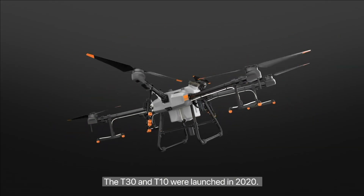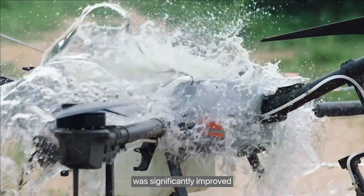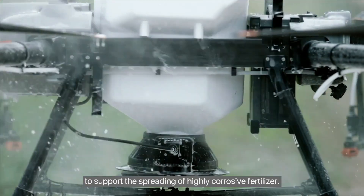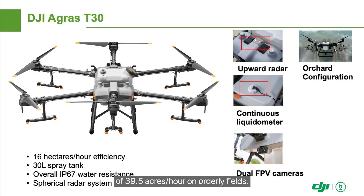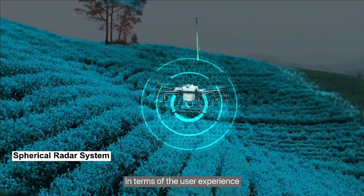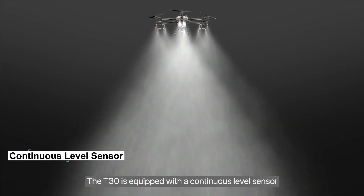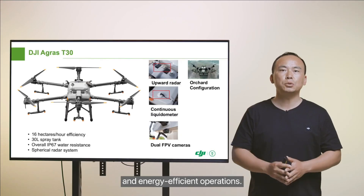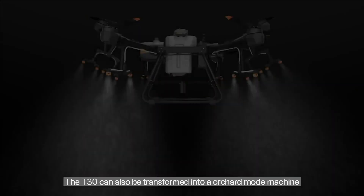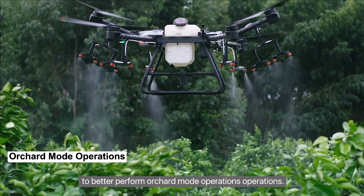The T-30 and T-10 were launched in 2020. Both products are IP67 rated, and their corrosion resistance was significantly improved to support the spreading of highly corrosive fertilizer. The T-30 can achieve a maximum operating efficiency of 39.5 acres per hour on orderly fields, raising the efficiency of Agris drones to a new level. We added an upward radar and rear-facing lights and camera for improved safety during operation. The T-30 can also be transformed into an orchard mode machine and use branch targeting technology to better perform fruit tree orchard operations.